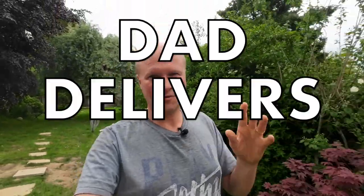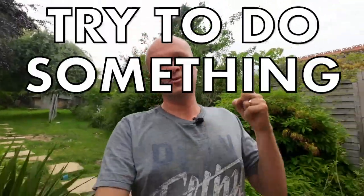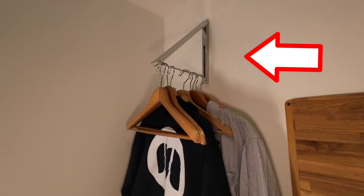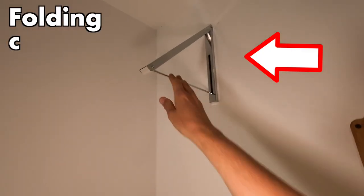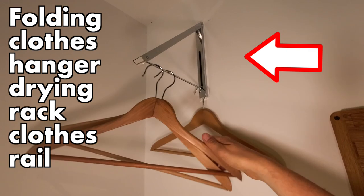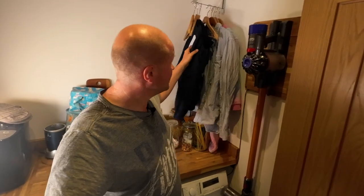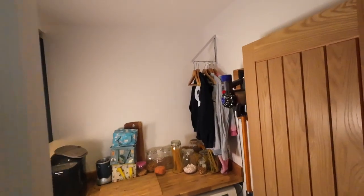Hello, I'm Neil, welcome back to the channel where I try something new every single day. The biggest challenge is trying to hold on to your attention, but I think today we've got a winner — it's a folding clothes hanger drying rack, clothes rail airer. It's great because it means we can finally hang things up instead of using the radiators.